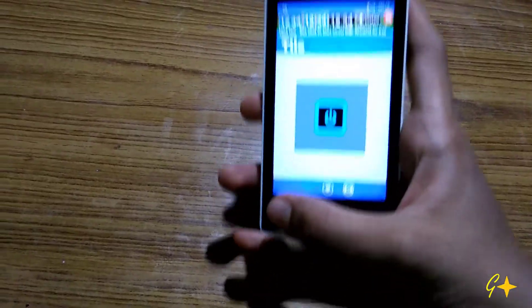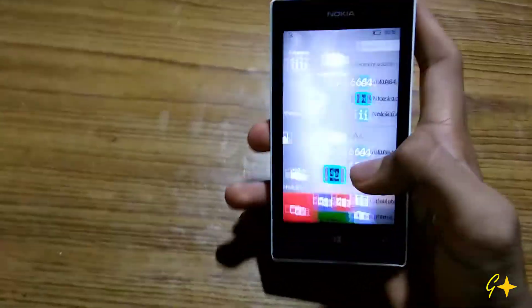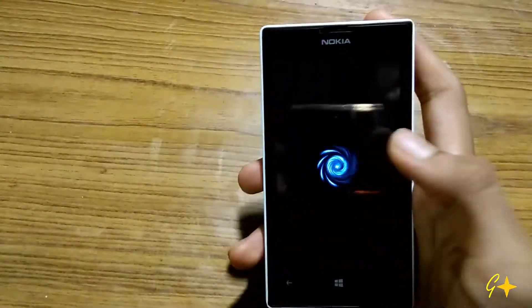After personalizing the app tile, pin it to the start. After pinning it, when you click on it, it will lock your phone as you can see here.